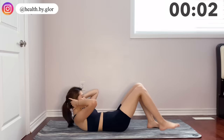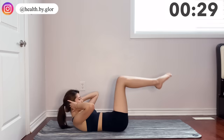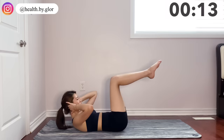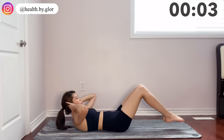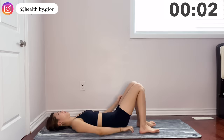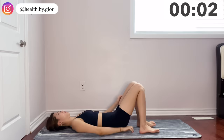Now bring your legs to a 90 degree angle and just drop them down together. Now we're doing the famous leg raises. This workout is super well known already. Just make sure to keep your back straight and lift your legs back up using your lower abs. Let's go.